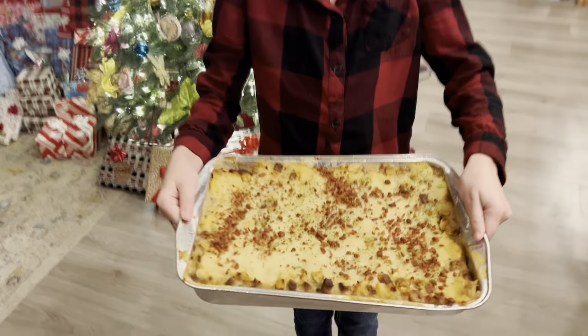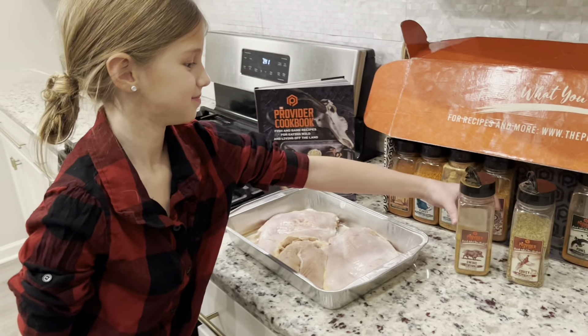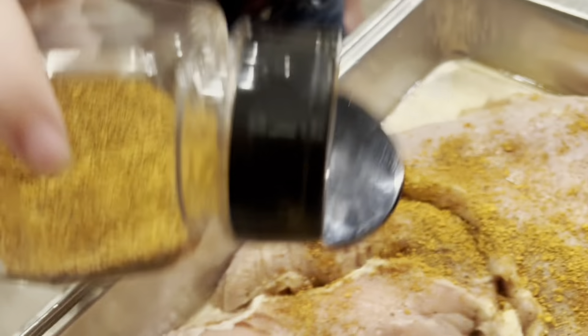Nothing will satisfy a Christmas gathering like Provider Covey Christmas Casserole. Start off with two pounds of wild turkey and a healthy dose of Provider Swine Rub.